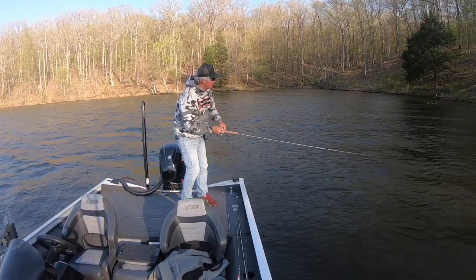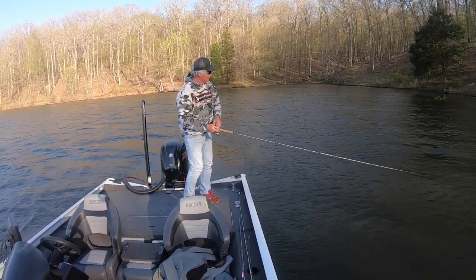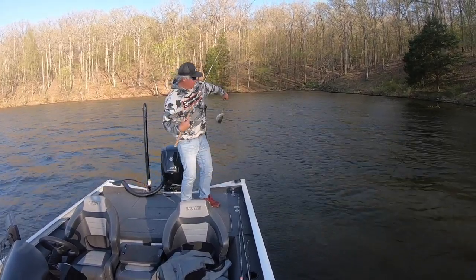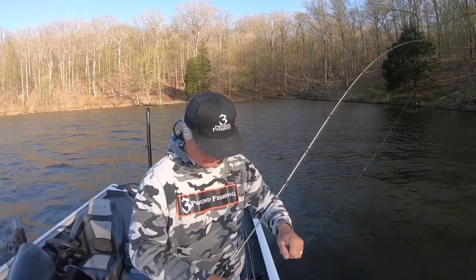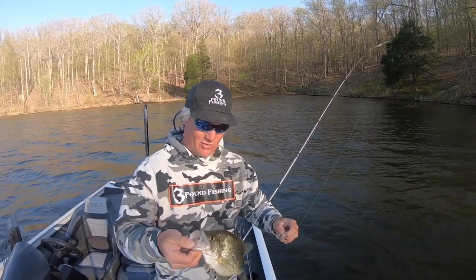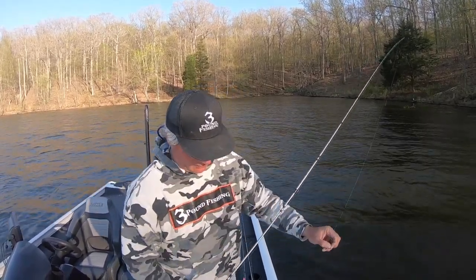This is a good fish. I'll let that thing sink just a little bit further that time. Whoo baby. Good fish. Just a great bait, man. It drops slow. That's a solid 12 and a half inch fish. Thick back. I'll show you the release on that one here.